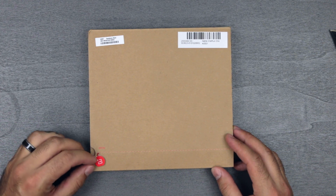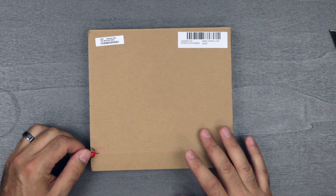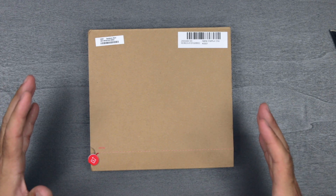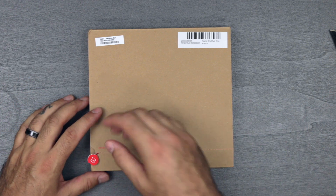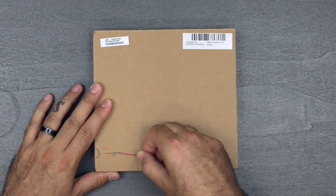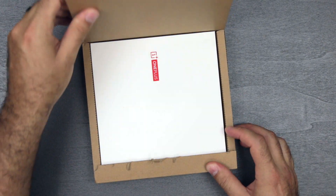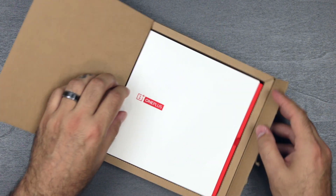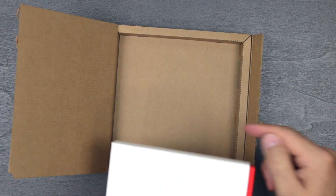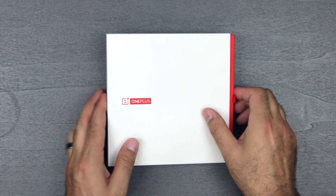They have a nice little tab here — this reminds me of when I got my Mac Pro. The Mac Pro cardboard box looked like it was custom made from Apple — it had a peel-away thing and all that. Big props to OnePlus for their packaging. There we go — that reveals the actual box for the phone, which even has a tab to get it out of the cardboard. They thought of every little detail.